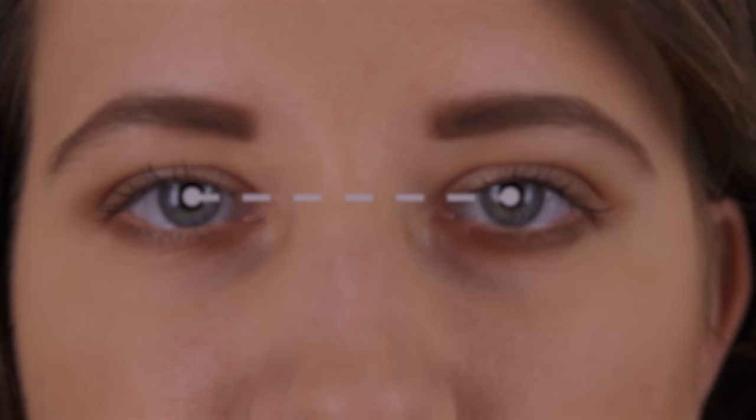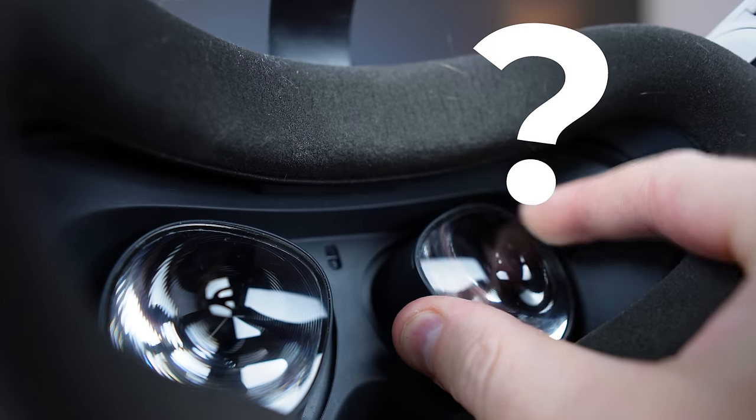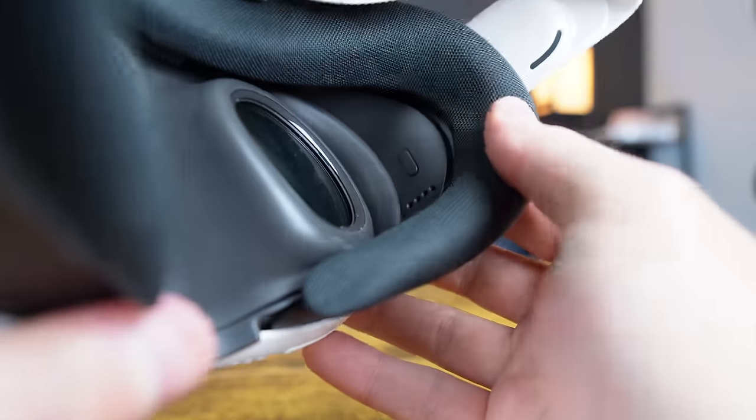Number two is making sure the lenses are perfectly matched up with the pupils of your eyes. This includes the PD or pupillary distance measurement, vertical alignment, and the distance of the lenses from your eyes. The PD adjuster is way better in the Quest 3 compared to the Quest 2 — it ranges from 58 to 70 with a smooth scrolling adjustment, versus the Quest 2's three fixed settings of 58, 63, and 68. They also included distance adjusters, mainly if you're wearing glasses, so your lenses don't scratch the VR lenses.